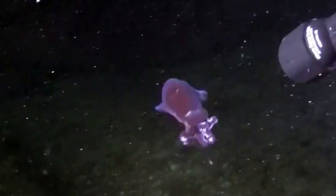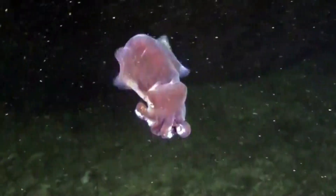The squid emerges at night to feed on animals like crustaceans, small fish, and cephalopods. The two long tentacles help the squid catch food. The stubby squid will use its beak to tear food like shrimp into smaller pieces.